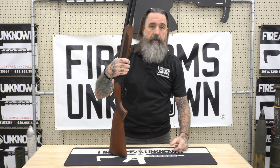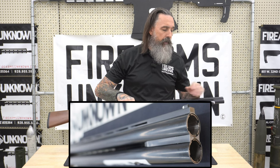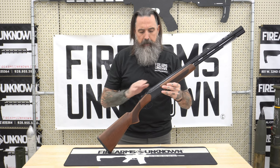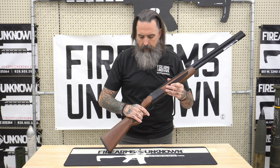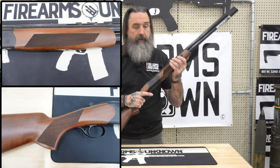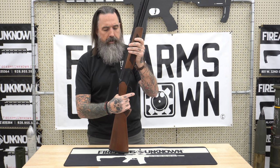Now it does come with a full set of interchangeable chokes on this particular gun, so you can go modified full, full modified, or even run an improved cylinder if you wanted to do that. The finish on this is going to be CZ's black chrome as well as a Turkish walnut on the forend and on the stock. It is a no-snag forend on this particular gun that has been laser checkered on that as well as on the pistol grip, which does give it a good feel to it, but not overly aggressive.